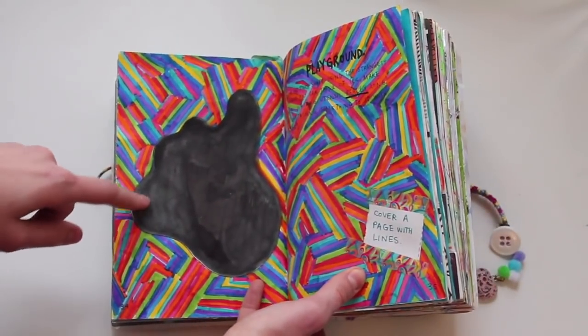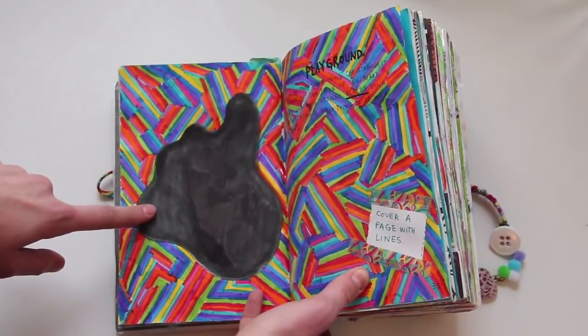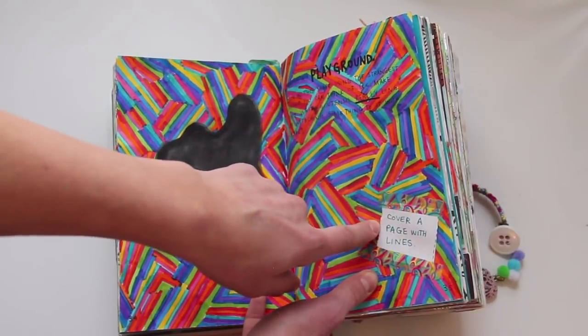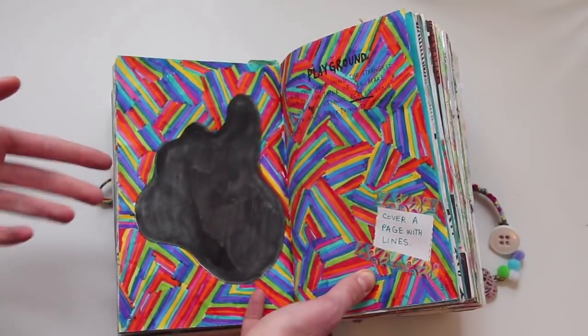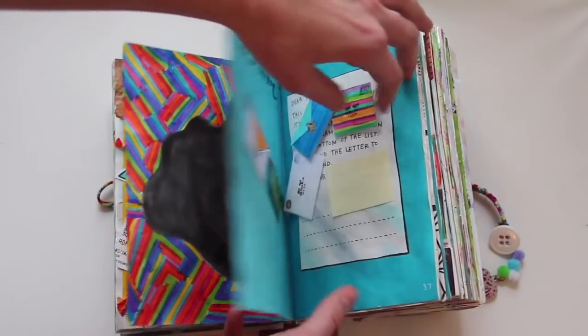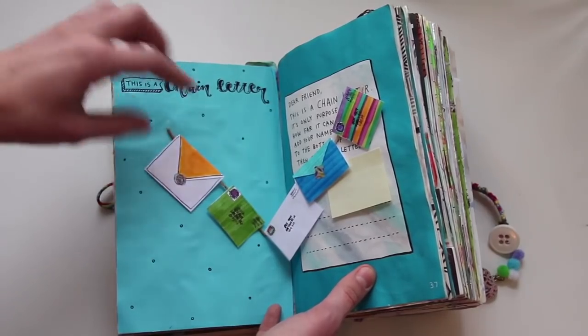This is a playground — use something to color this in that's really odd. I forget what I used, but it was not normal. And from a different page it says 'cover a page with lines,' so that's what I did on the background, which I'll show you later in the book. This one is a chain letter, so I made a chain letter like so.